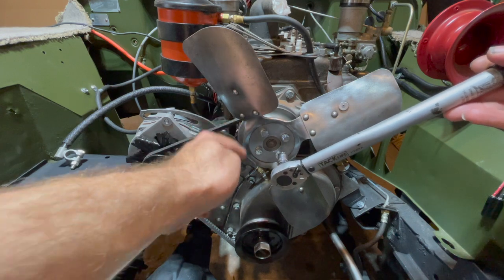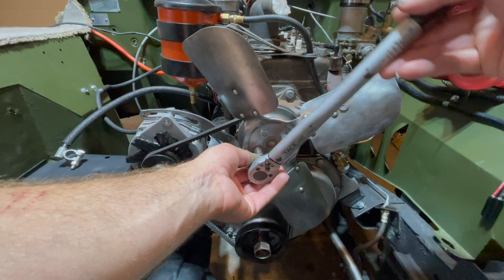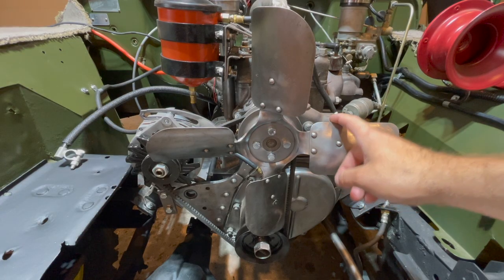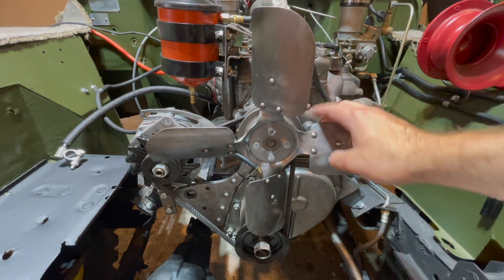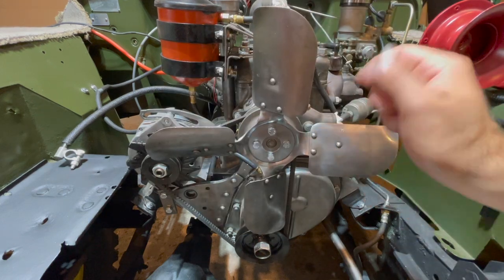Finally, the fan has to be torqued, and that's how you install your fan blade to your water pump which is on your engine block. Give your fan a little spin and that's how you install your fan. Thanks for watching and subscribe.